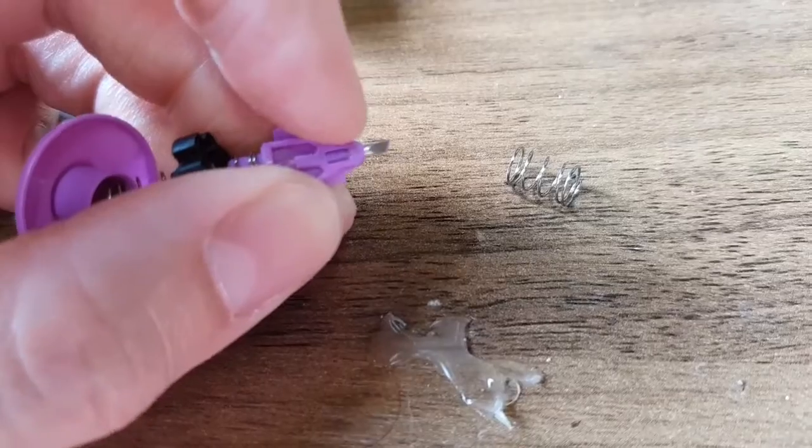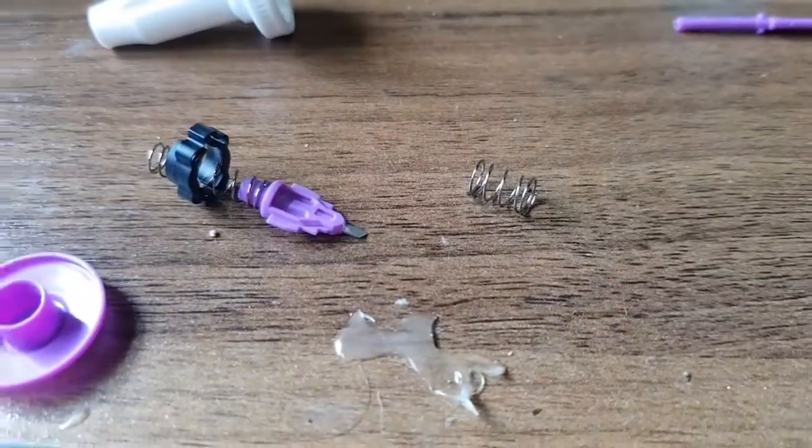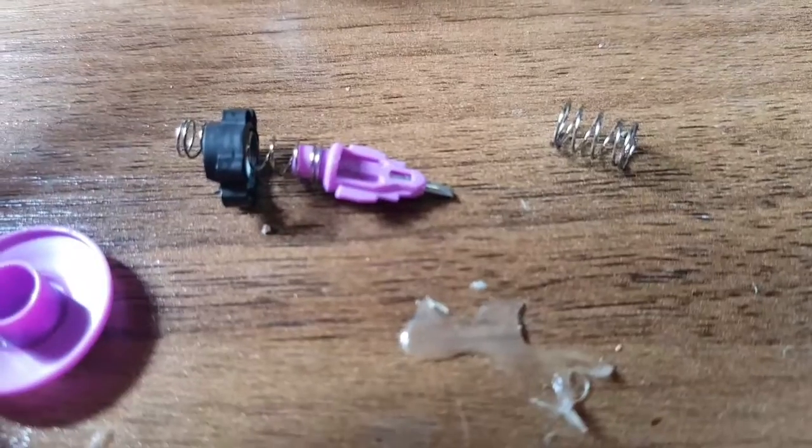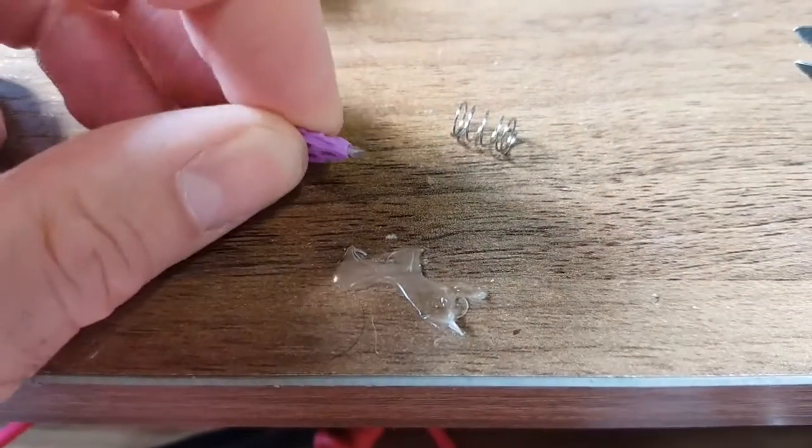I guess it can only go in up to the purple part, so that's how deep it would be. Let's measure it and see how deep it would go. It goes in three and a half millimetres. So it's a three and a half millimetre wound in your skin.